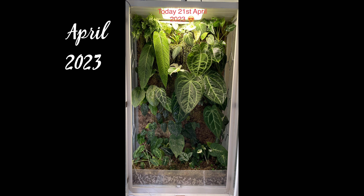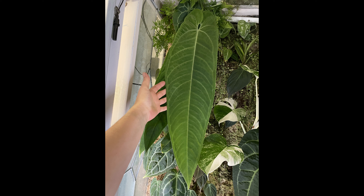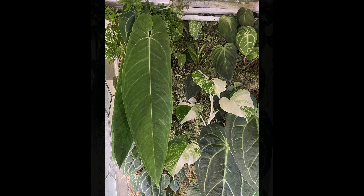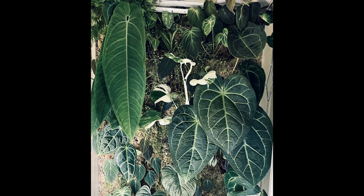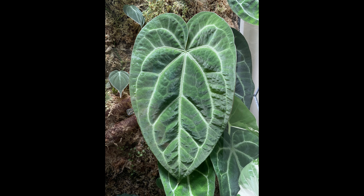Here's a bit of the progress as she established herself in the cabinet. Her second leaf was at least three times bigger than the first one she had when I planted her. She just kept getting bigger and bigger with each leaf and was such a joy to grow. She's definitely my favorite plant. The last leaf I'm showing here just kept expanding bigger and bigger until it was literally touching the top of the cabinet. From January to April, each leaf just got bigger, more beautiful.